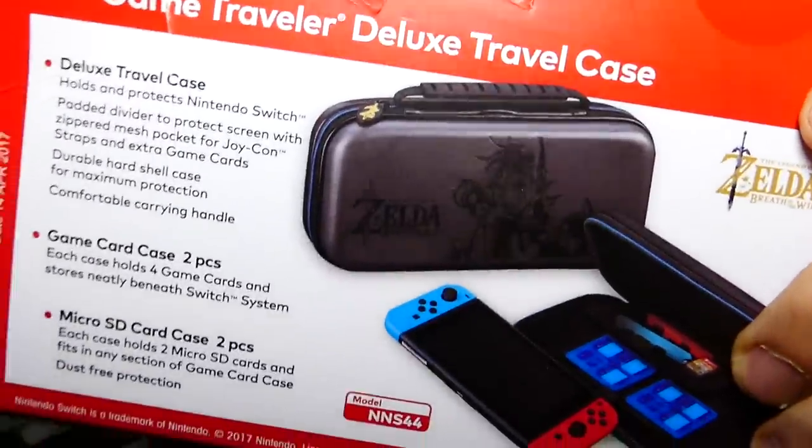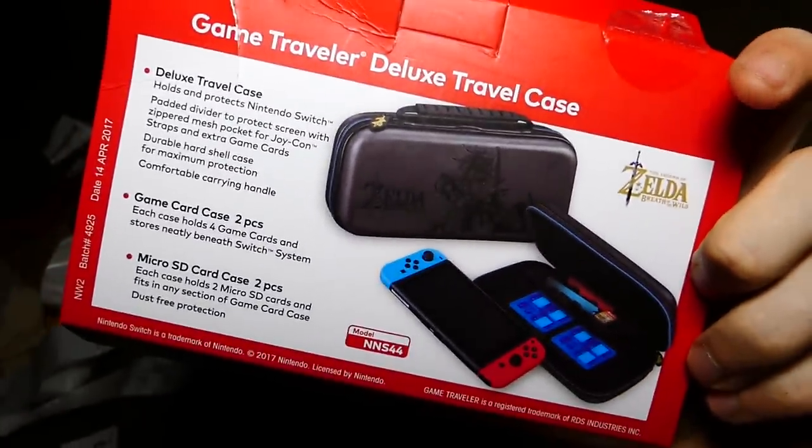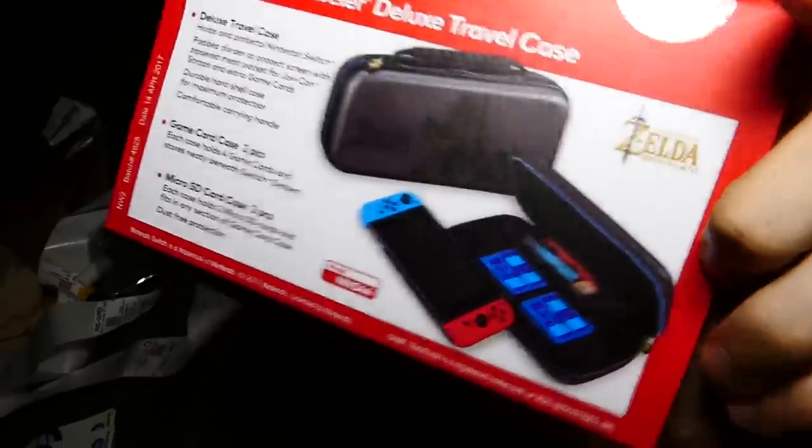I've actually found this before — oh, that is crazy. This legit one, that's $25. I actually found that Zelda case from the Nintendo Switch. That is so cool — this is the exact one I found. That is freaking crazy.